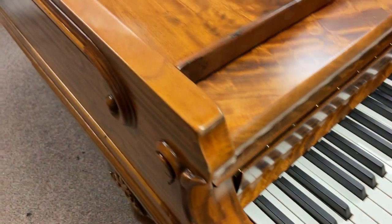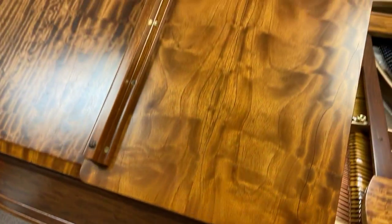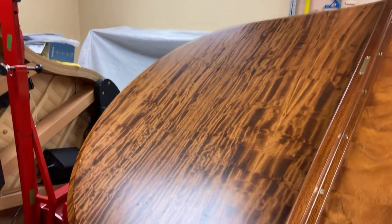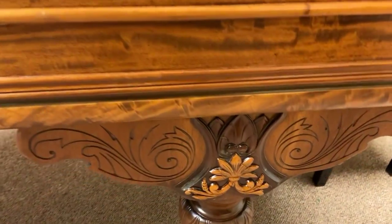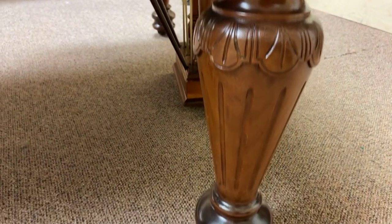When we got this all stripped down and we saw the veneer underneath, we called up the people who own the piano and said, 'You've got to come check this out. We need to do a natural finish so we can really highlight this amazing veneer.' And they agreed. I was very pleased because that looks so darn good.